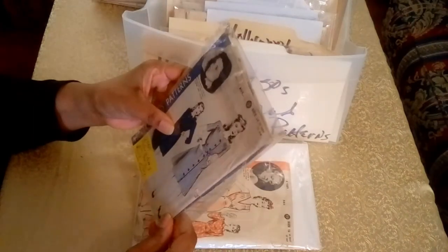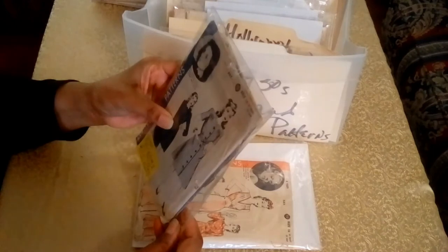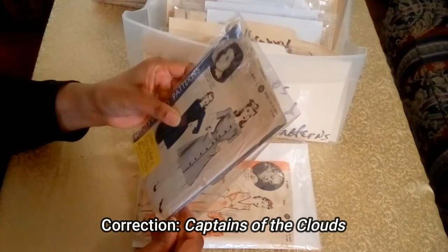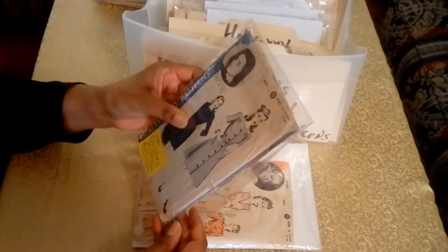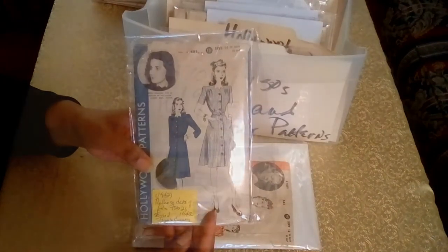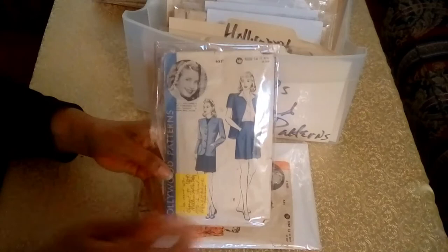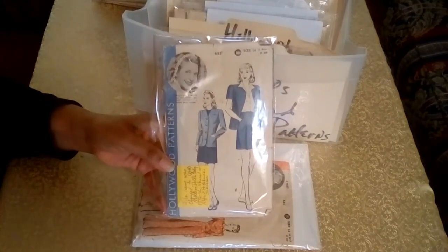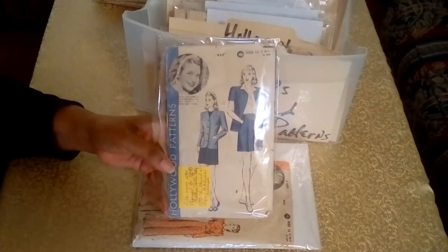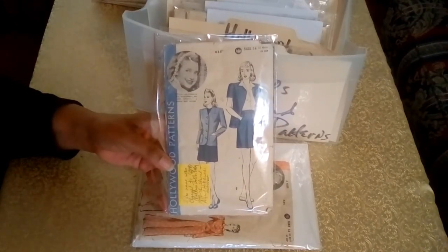The next actress is Brenda Marshall. The film she was in was The Captains of the Clouds, which was in 1942, starring James Cagney. The film was released on February 21st, 1942. The next actress is Priscilla Lane, who was in the film Miss Will Wright Discovers America — the name was changed by Warner Brothers to Million Dollar Baby — and this was in 1941.